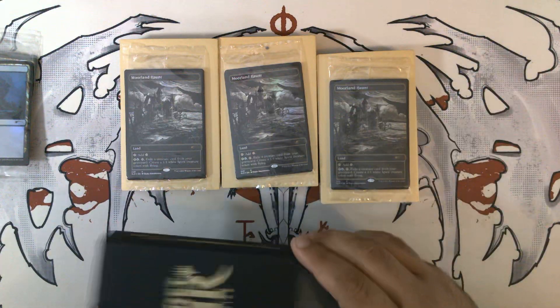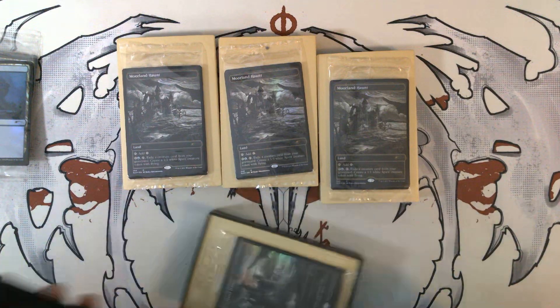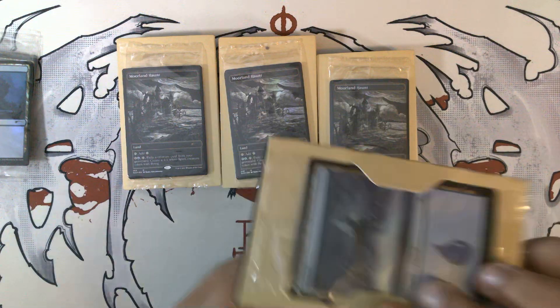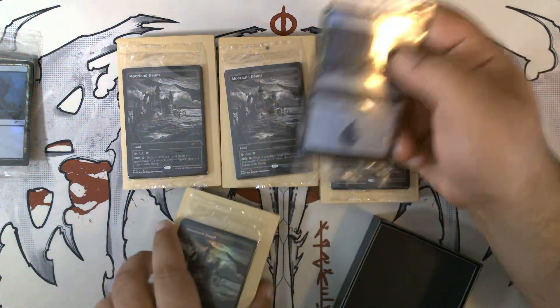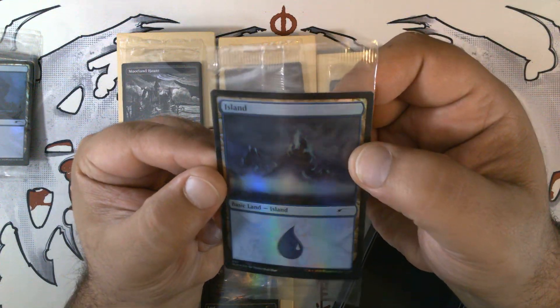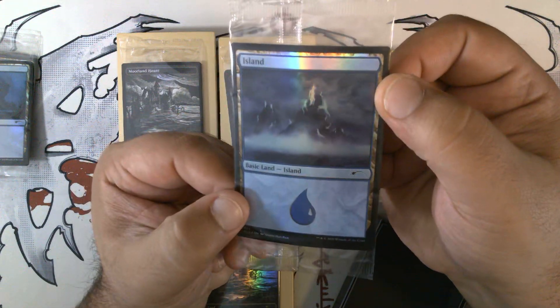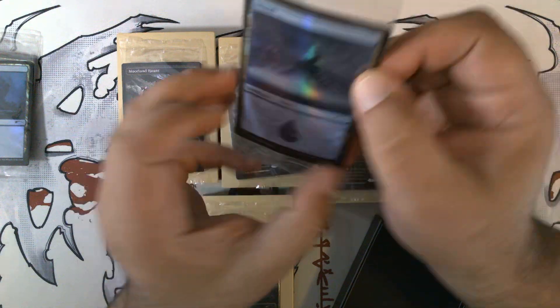Apologies — my neighbor is currently cutting down a tree, so if you hear a chainsaw in the background, apologies. Although it does fit in with the spooky season, which is what we are now in. We have a third island — this one appears to have some spirits or ghosts of some kind climbing up onto islands, and this is SLD 553.